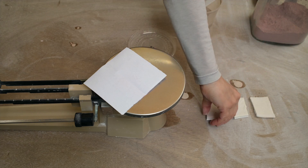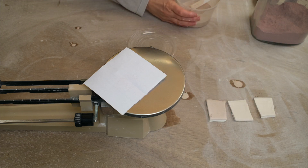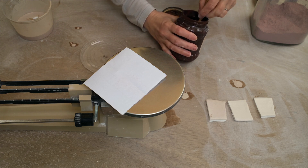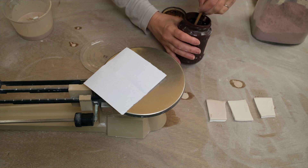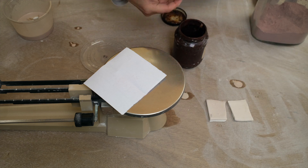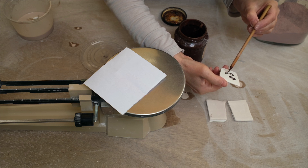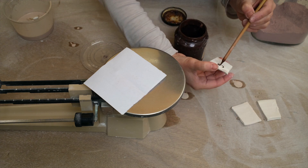So here I have the three test tiles I've made, with 0.5, 1, and 1.5% cobalt carbonate. I'm going to write on the back how much I've added to each one using a mixture of iron and manganese oxide ink. It's really important to write information on the back of the test tile — you might think you'll remember, but once you take them out of the kiln it's really hard to tell which is which. So just write the oxide that you added and the amount.